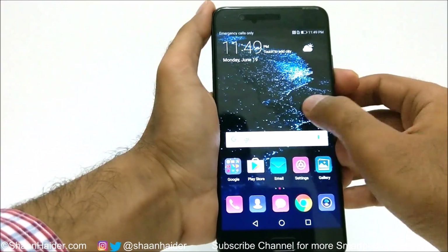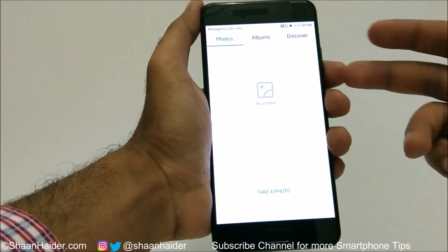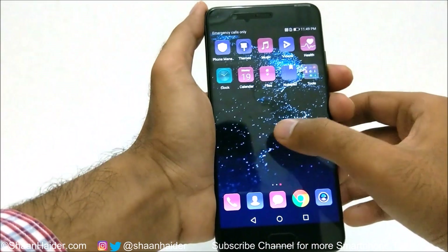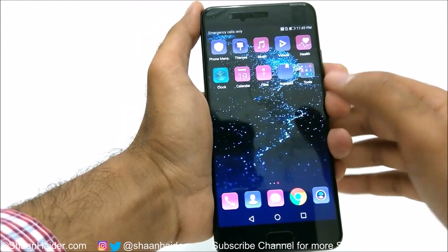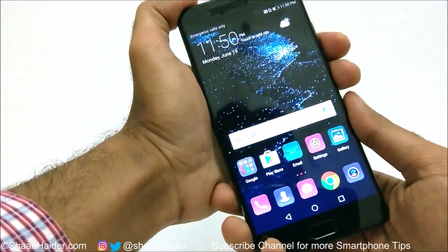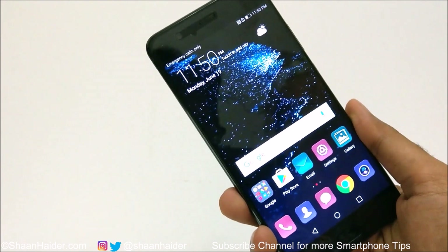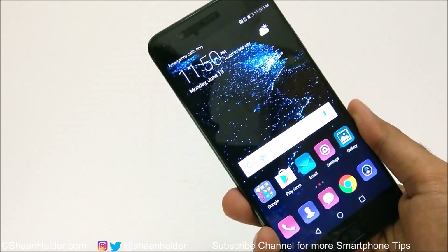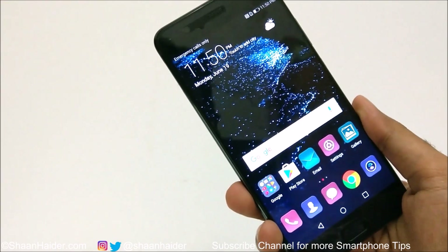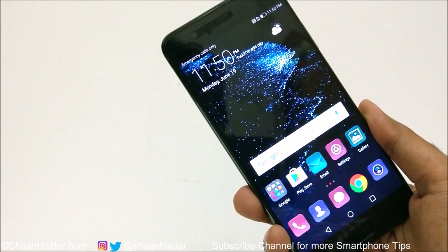Here we go — the device is starting with a fresh screen. If you go to the gallery you'll find there are no pictures, and whatever applications I had installed earlier are gone as well. This is how you can gain access to your Huawei P10, P10 Plus, or any Huawei smartphone if you no longer remember the pin or password. Thanks for watching, and don't forget to subscribe for more tips and tricks.